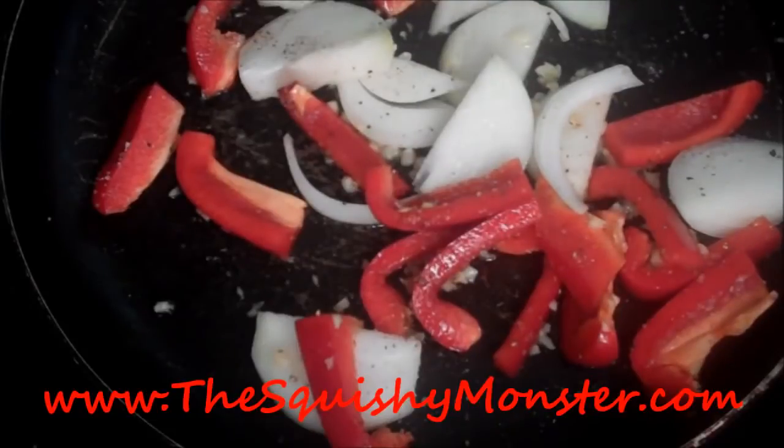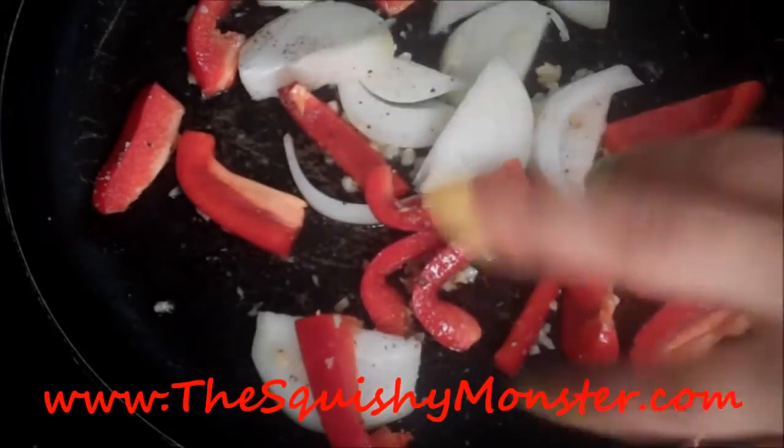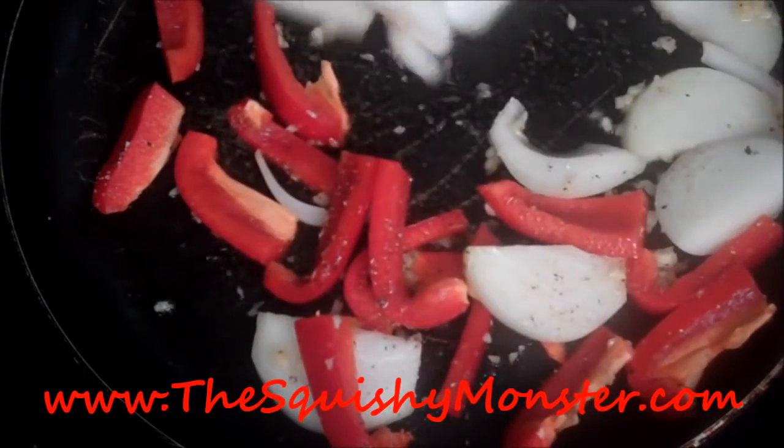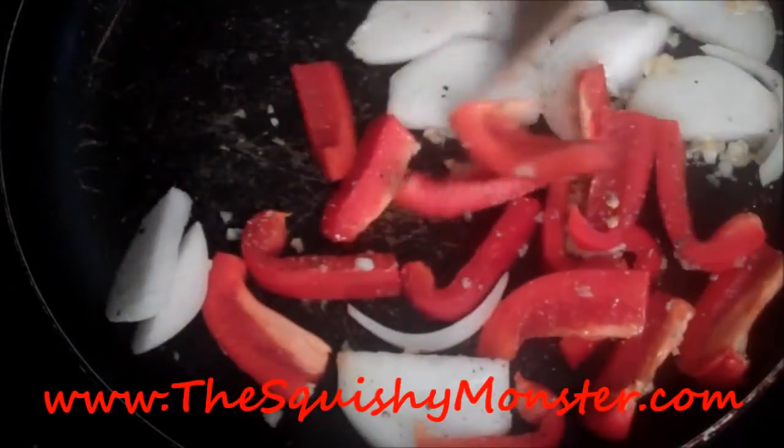To my garlic and ginger I just added in my veggies and I sprinkle a little bit of salt to draw out the natural sugars in it, to help caramelize everything. I want a firm bite still, so you don't want to overcook it — toss the veggies in first and then the pork will take no time at all to cook off.